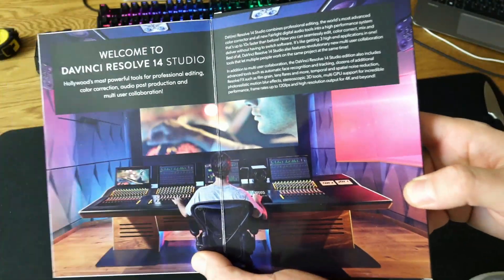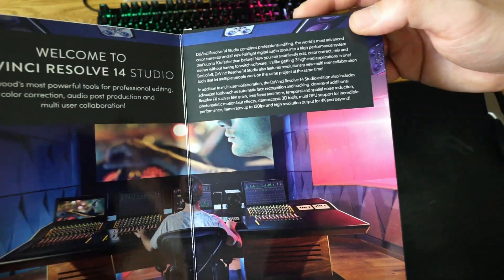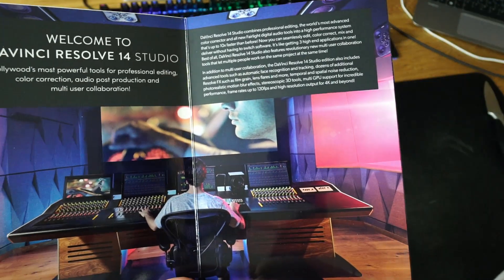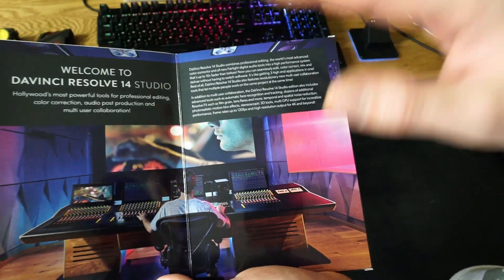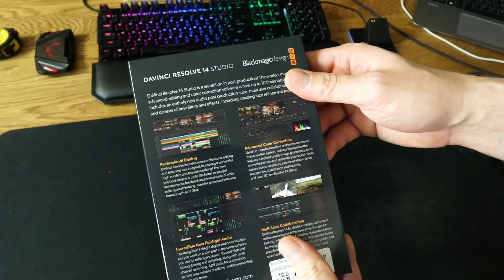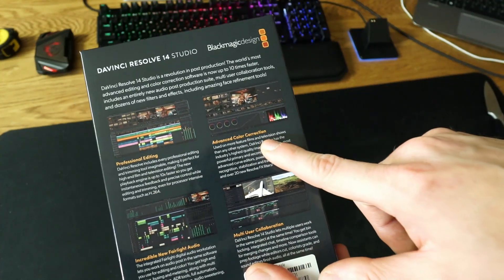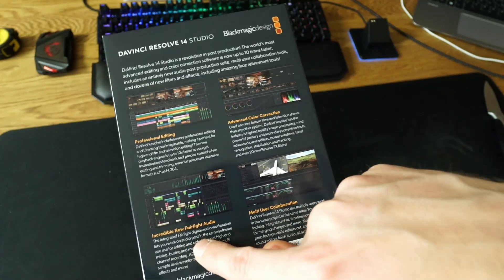This is my studio — but not today, maybe when I'm retired, because new tech will come and it'll be cheap by then. This is like a website picture, so you can feel like you're on the website. The back side has information: professional editing, advanced color correction, multi-user collaboration, and incredible new Fairlight audio.